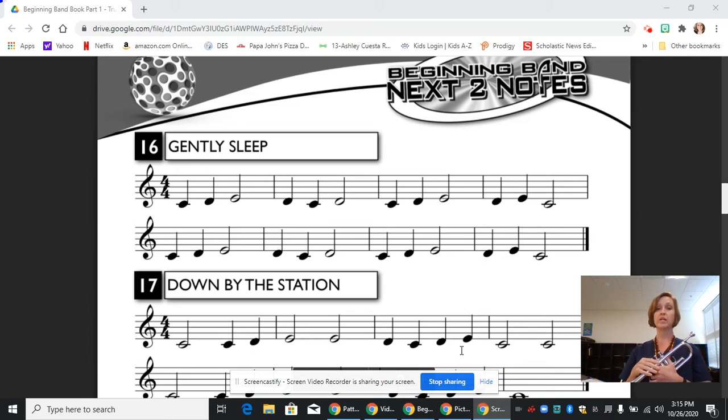We are working with the same three notes that we have just learned. We have our C, which is open; our D, which is first and third, with the third valve slide kicked out if you can; and then our E, which is first and second valve.